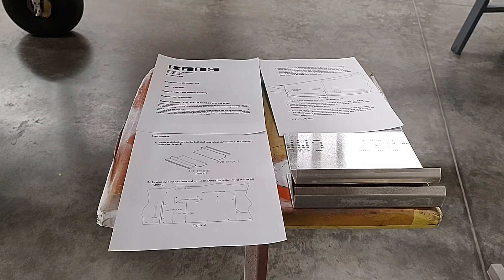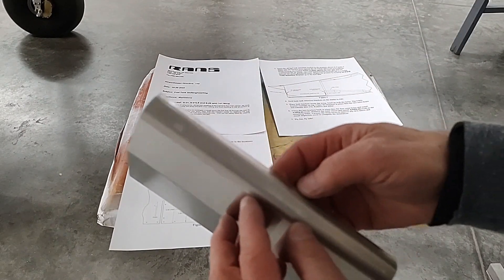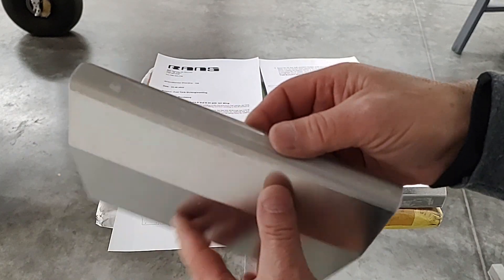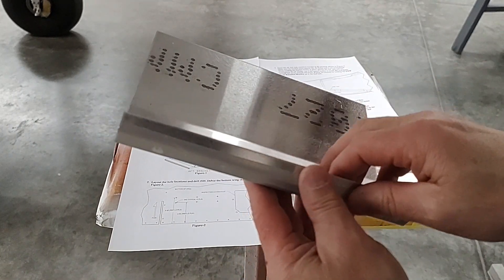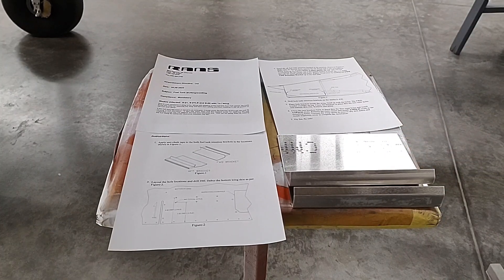The very first step is to attach our anti-chafe tape as the instructions illustrate. I've already prepared and installed the anti-chafe tape — that's a very important step before you fit this. Next we're going to take a look at the actual opening and see what we're going to do there.